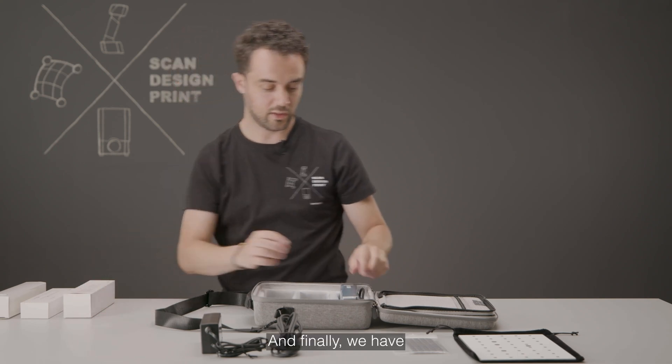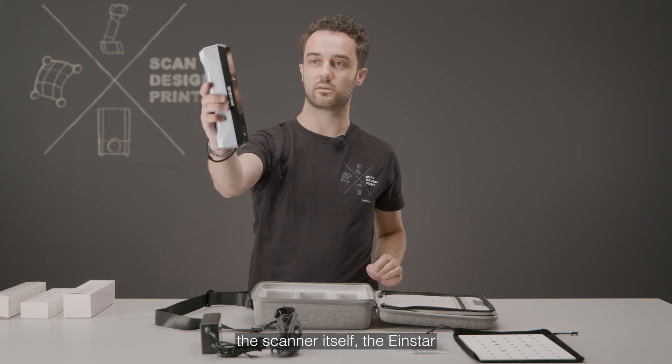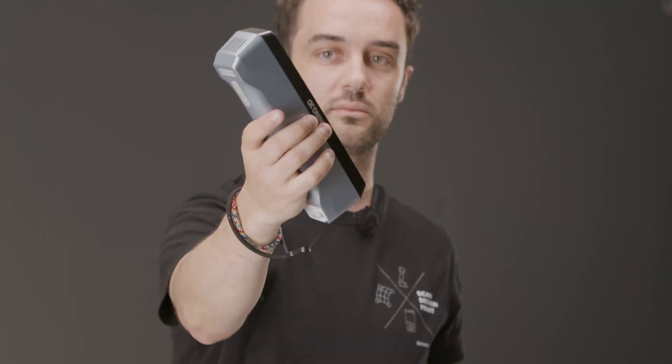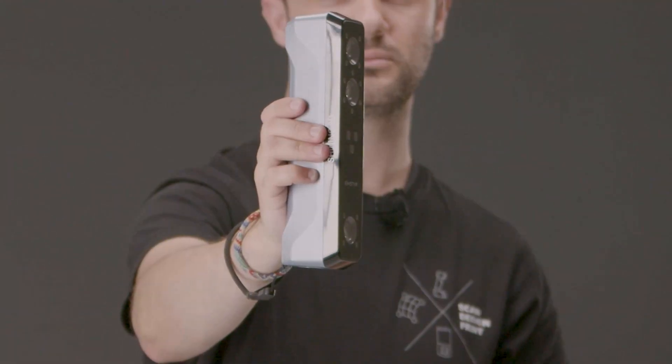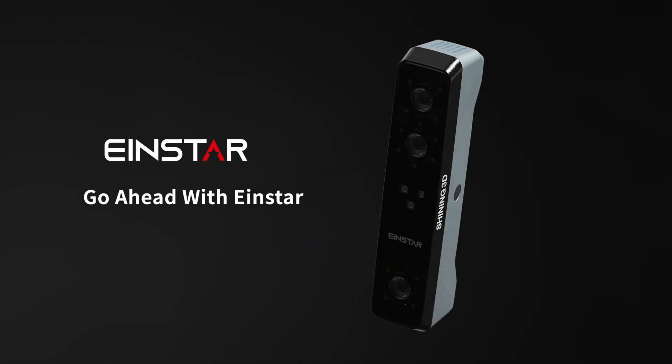And finally we have the scanner itself — the Einstar. We have the device, and I'm going to show you what's going on.